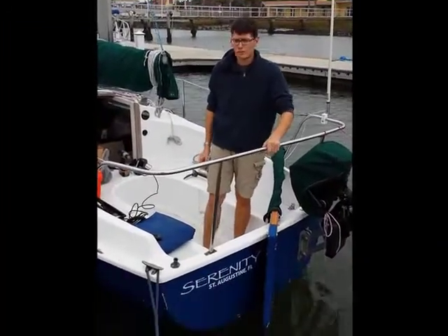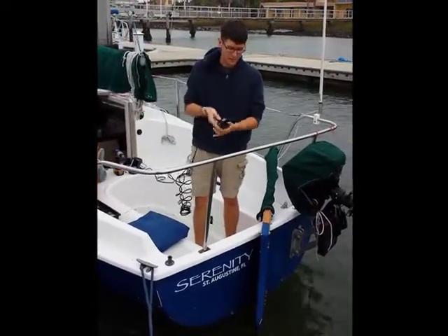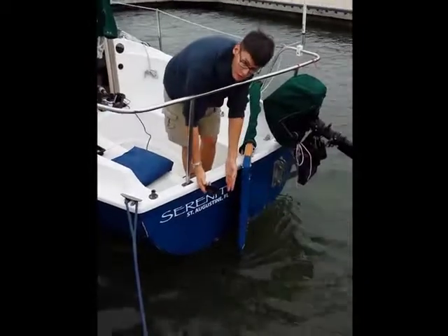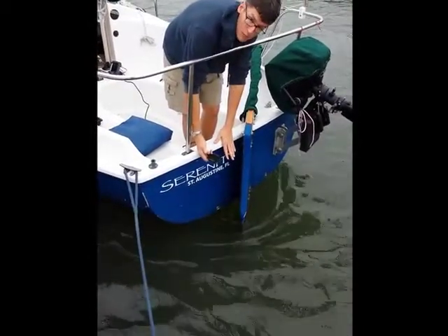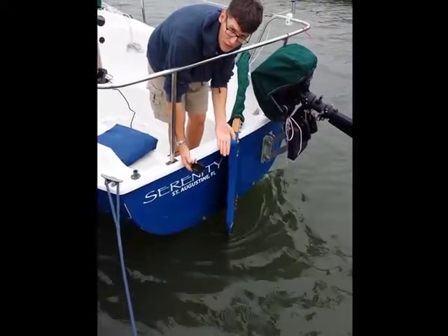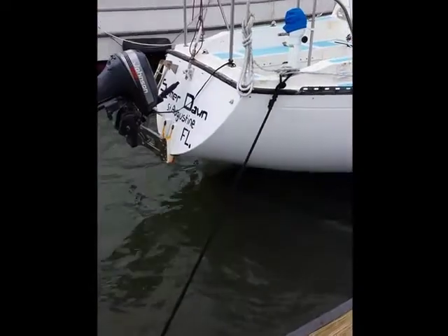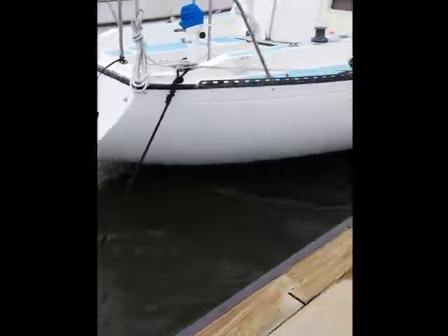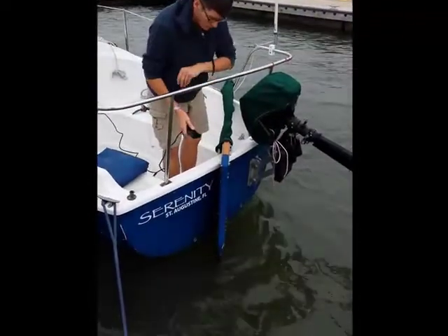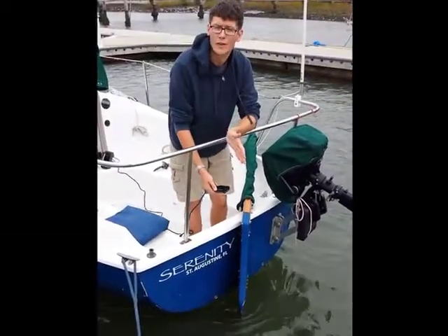The instructions for installing the transducer say to place it on the transom at the water line. The problem with a sailboat is that the transom typically comes out of the water for speed. If you look at my neighbor's boat, you can see how much the bottom comes out of the water. So if I do any drilling there, it's going to let water into the boat, and it wouldn't be low enough anyway.